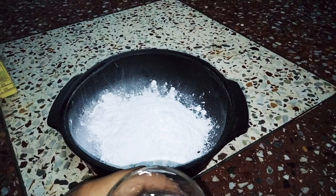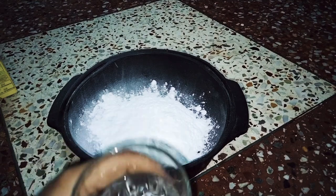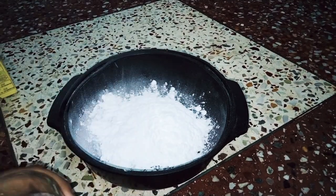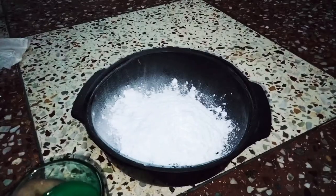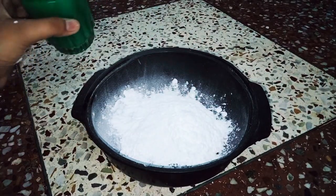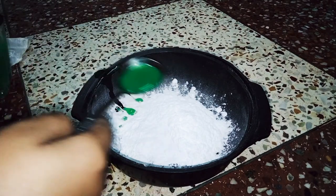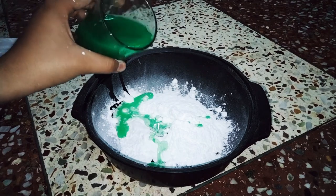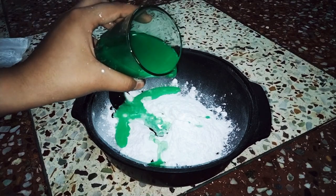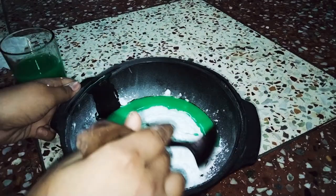Now we need some water. You can also make it colorful by adding any color to the water — color is optional. I have taken green color here and I'm putting two spoons of it in. After adding some amount of water we need to mix it.